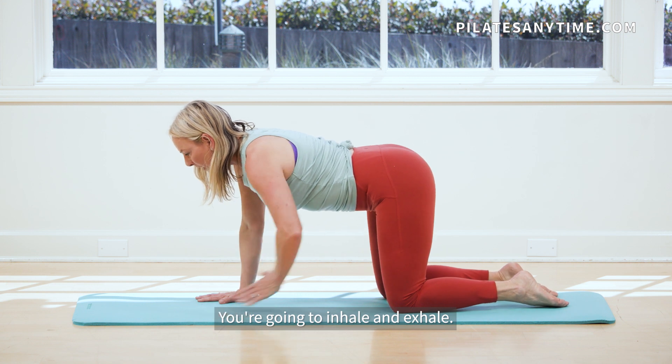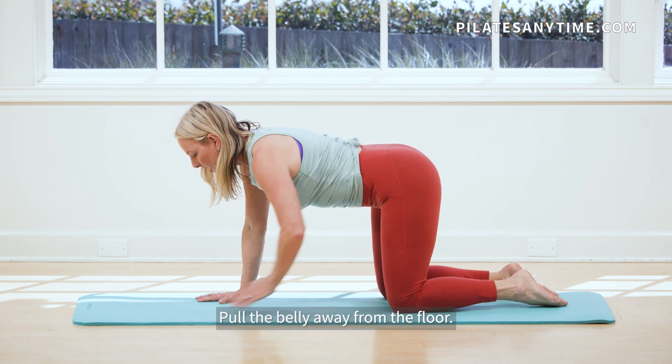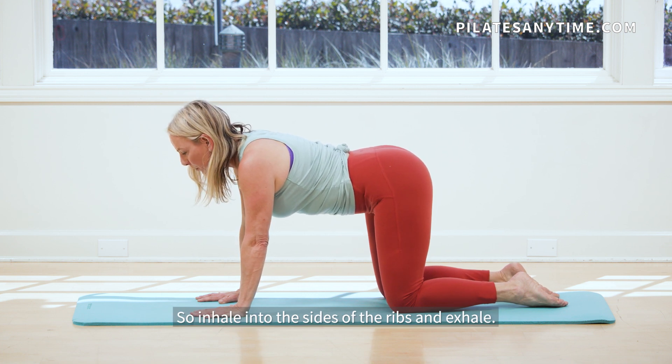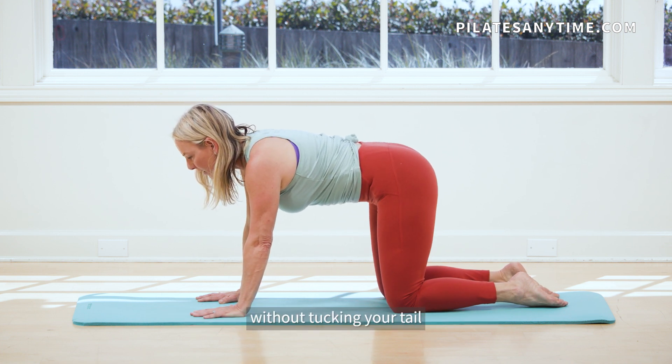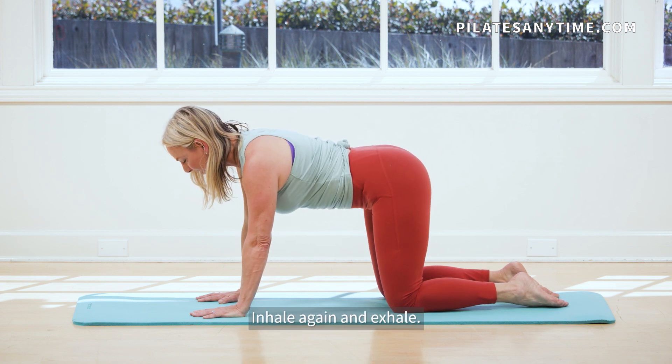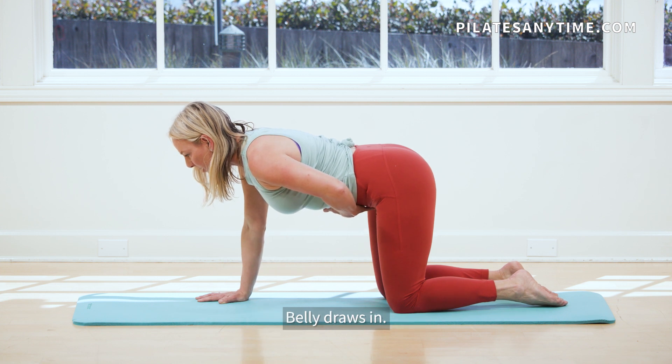You're going to inhale and exhale, pull the belly away from the floor. Inhale into the sides of the ribs and exhale, pull the belly in without tucking your tail or arching your back. Stay nice and neutral. Inhale again and exhale, belly draws in.